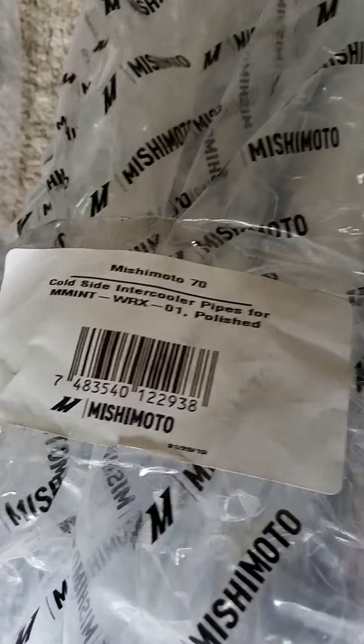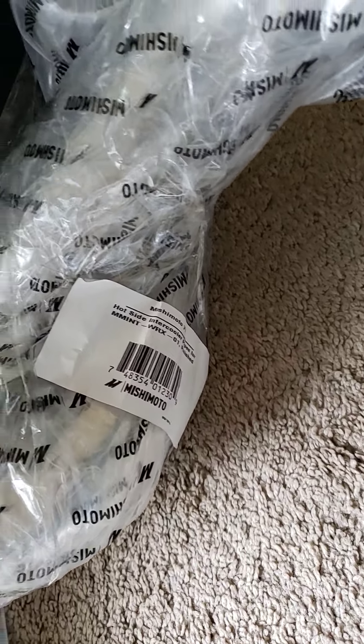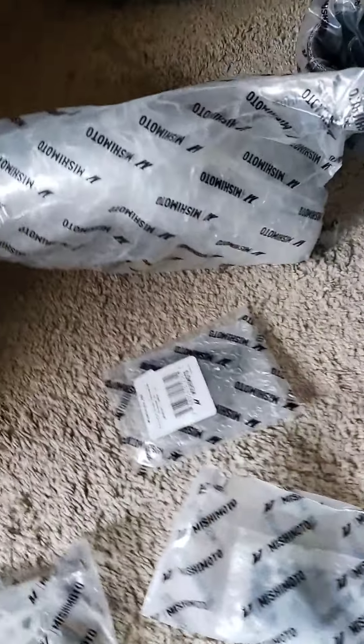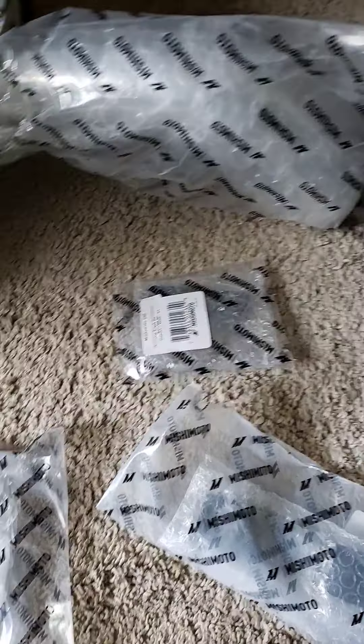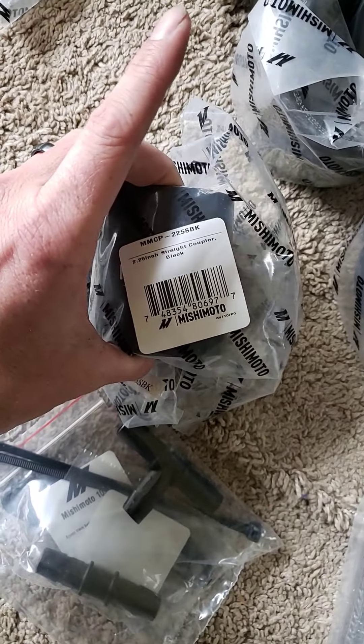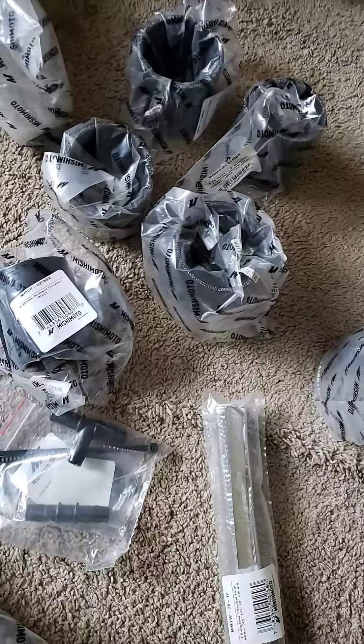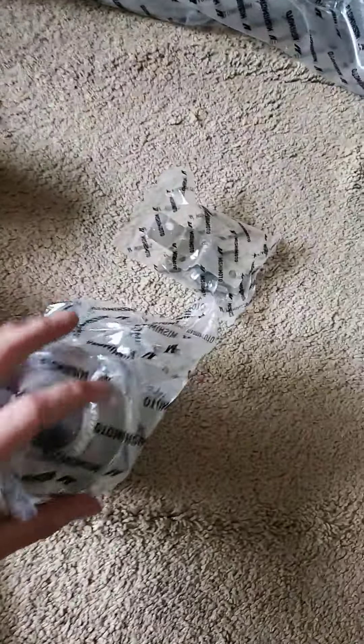If you look here, it states it goes to the cold side, and this is the hot side. So they've really taken the stupidity out of it for you so you can't really mess it up. All your couplers — everything is labeled with size and part number.